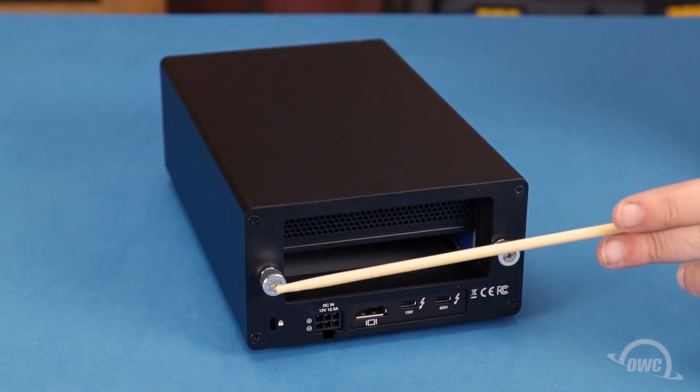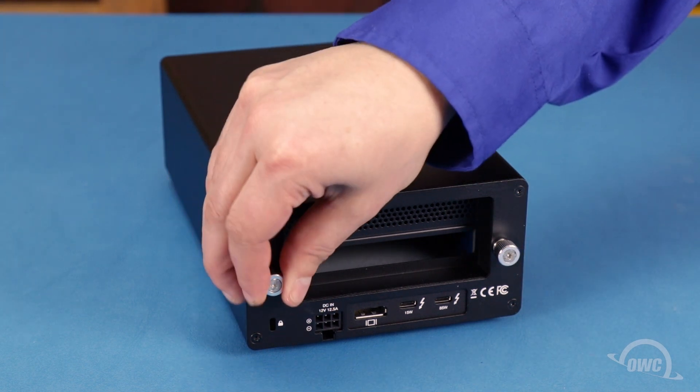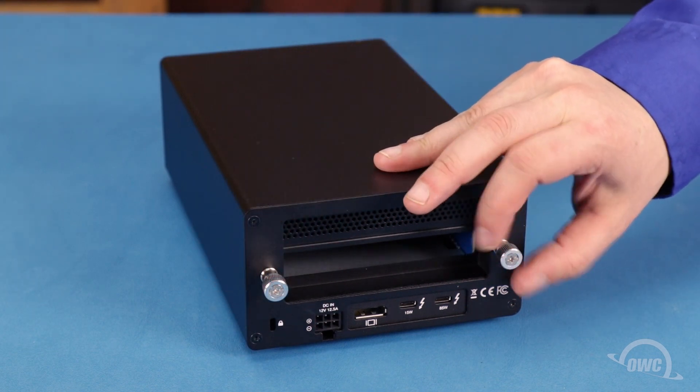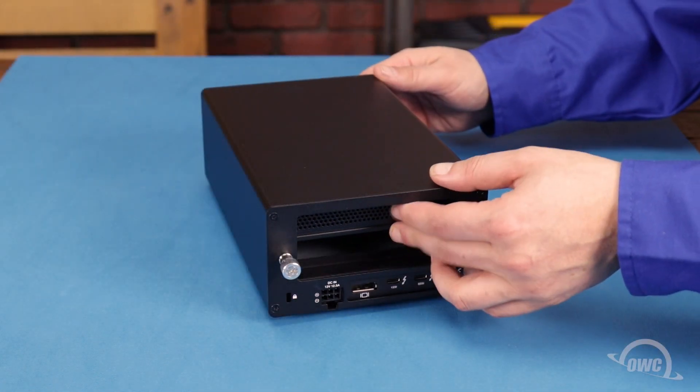The first step is to loosen these two thumb screws on the rear of the case until they spin freely. You can then remove the outer shell and set it aside.